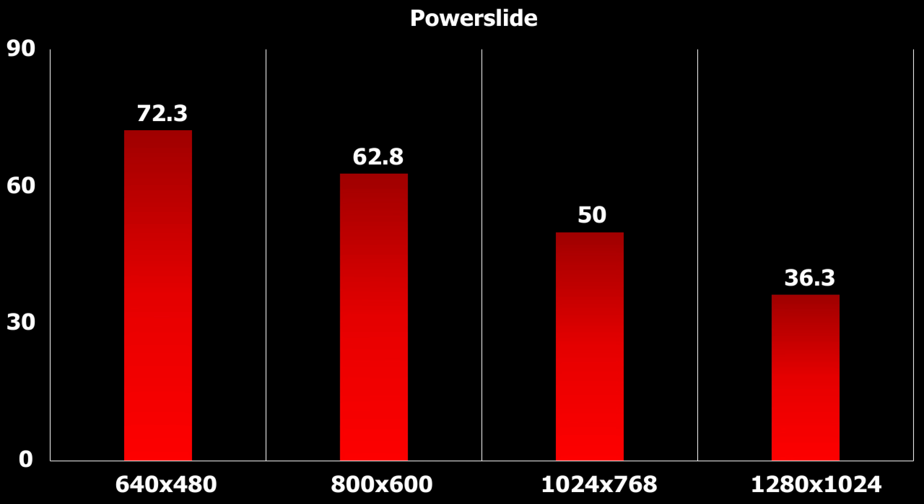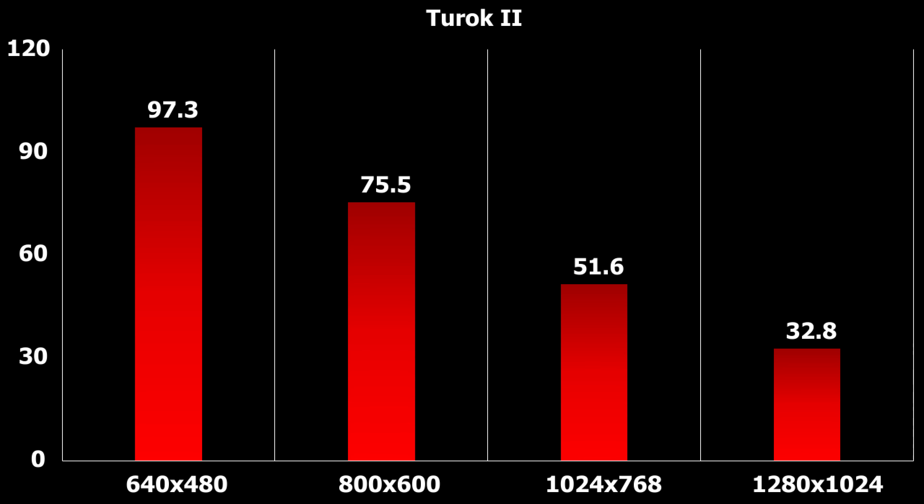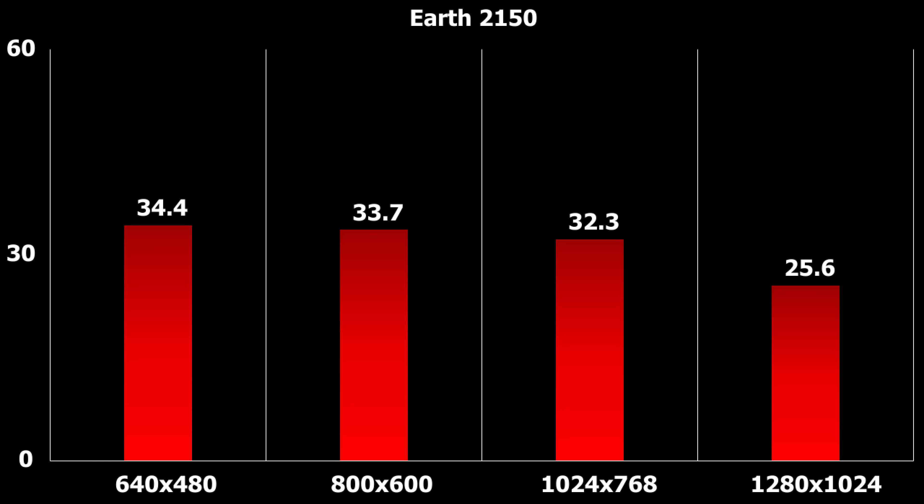Powerslide runs a lot better — this is a Direct3D game and we're getting 72.3 FPS at 640x480, definitely playable. Tarok 2 is another game that runs well; here we can run at a higher resolution of 800x600 and we're still getting 75.5 FPS. Earth 2150 has a built-in benchmark and unfortunately around 30 FPS is all that we're getting.